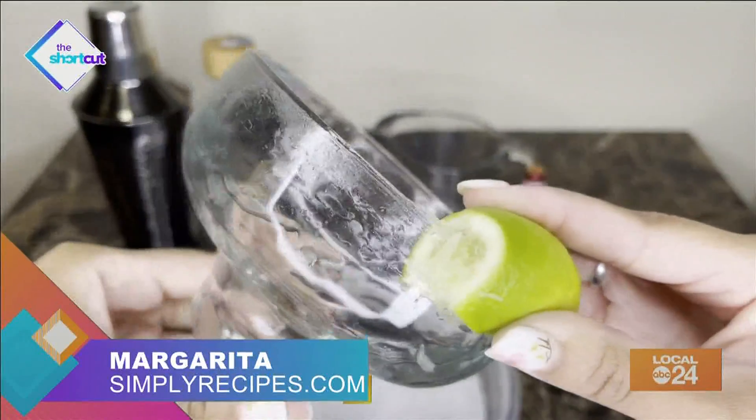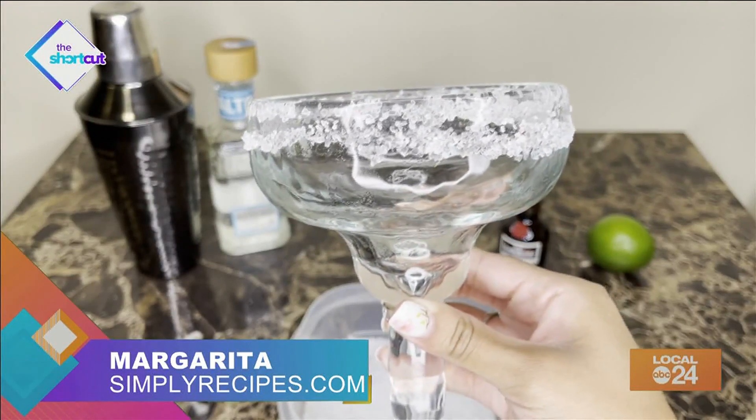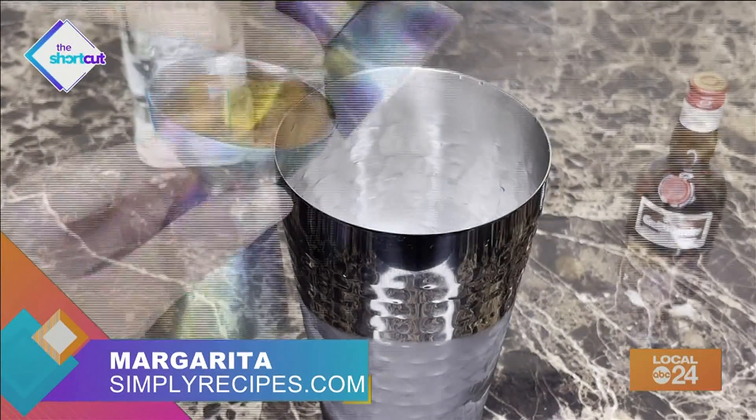Rub the edge of your glass with a lime slice and dip it into the coarse salt. Place it in the freezer while you prepare the drink. Next, fill a cocktail shaker with ice, 2 ounces of tequila, 1 ounce of lime juice, and 1 ounce of triple sec. Shake it up for at least 30 seconds.